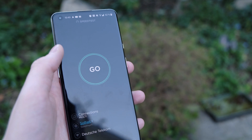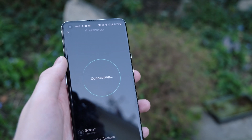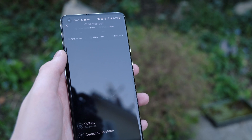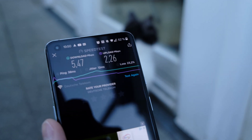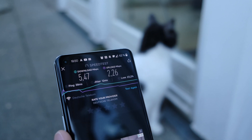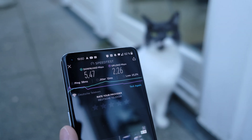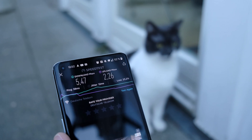Out on the terrace — excuse the wind noise — our outside test results are 5.47 Mbps down and 2.26 Mbps up. As we can see, this is quite a significant decrease compared to what the speed was inside.